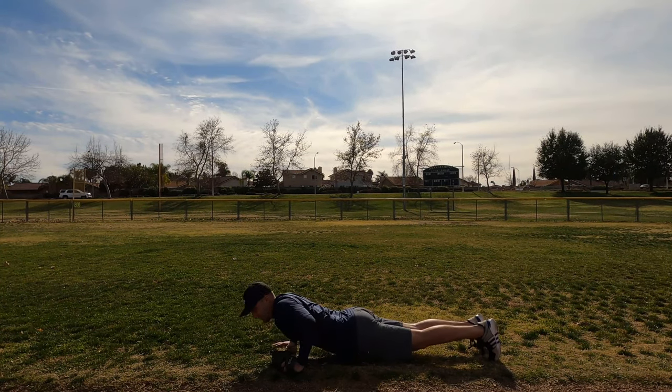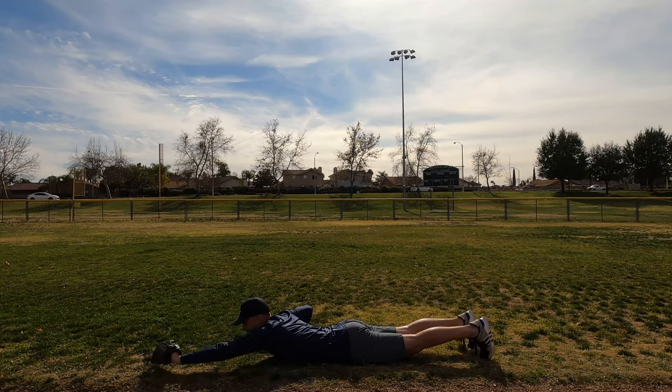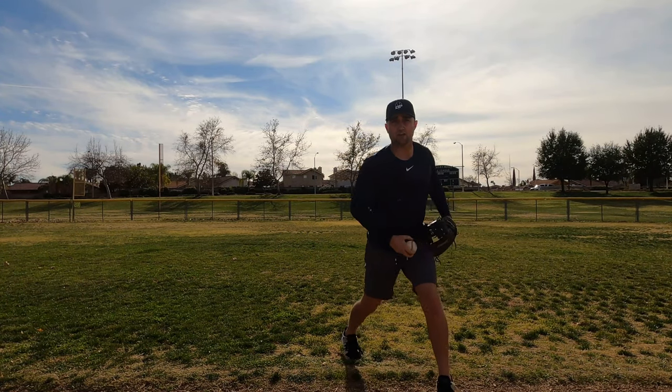So in full speed: we're laying down, made our catch — boom, push up, knees to our chest, and get ready to throw. So that drill is really going to help us practice our form.